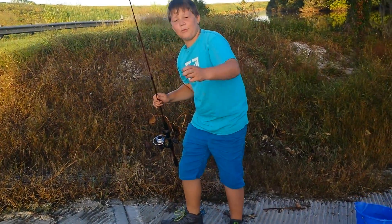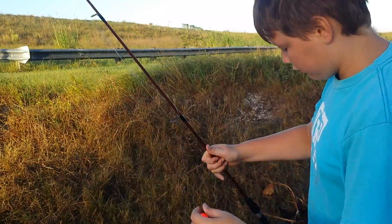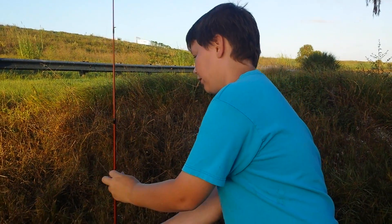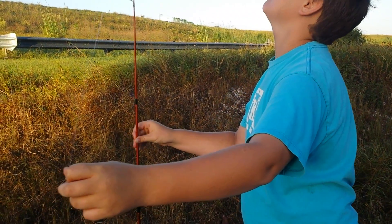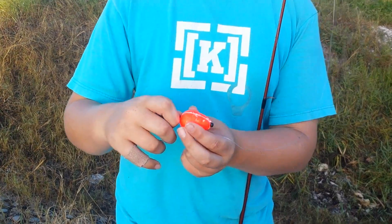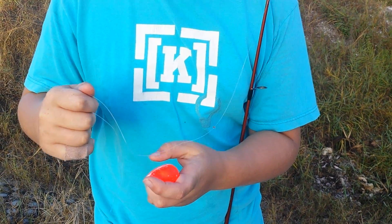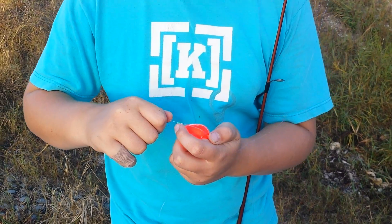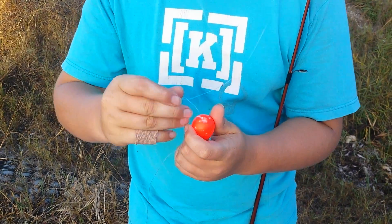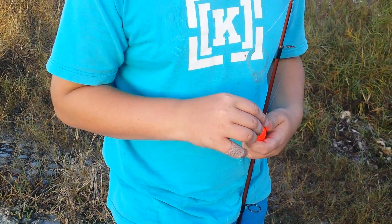I am using this kind of bobber. What you want to do with it is take the black things out right here — take them out — and they're going to put your string in it. Now, the bobber is adjustable, so no matter where you put it, you can still move it to what depth you need it to.